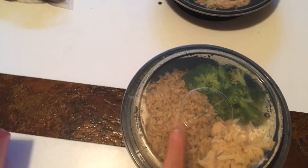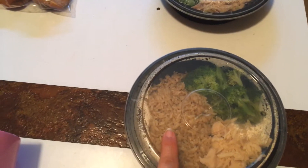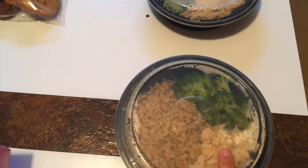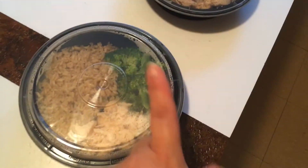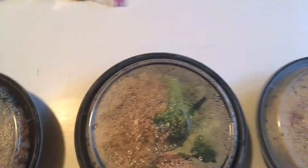I also did my meal prep. I did brown rice with some beef broth. This was the last of my chicken breast, and then I had two cans of chicken breast from the dollar store. I did five days, as you can see. You can put them in the back of the refrigerator or freeze them — these can last up to a year in the freezer.